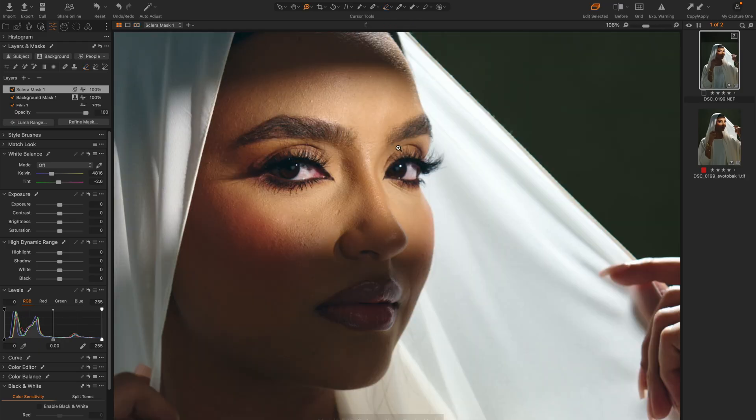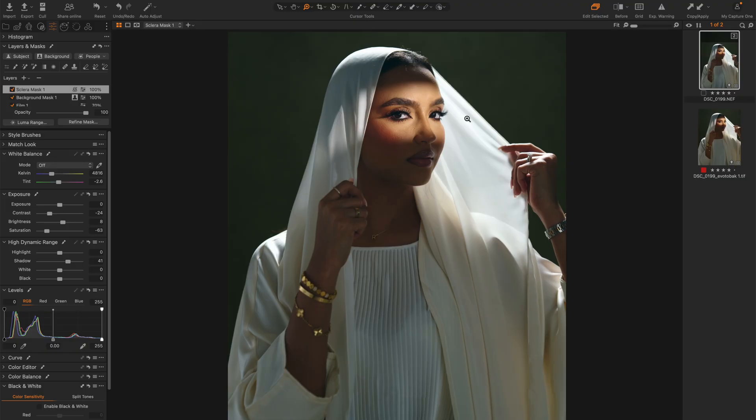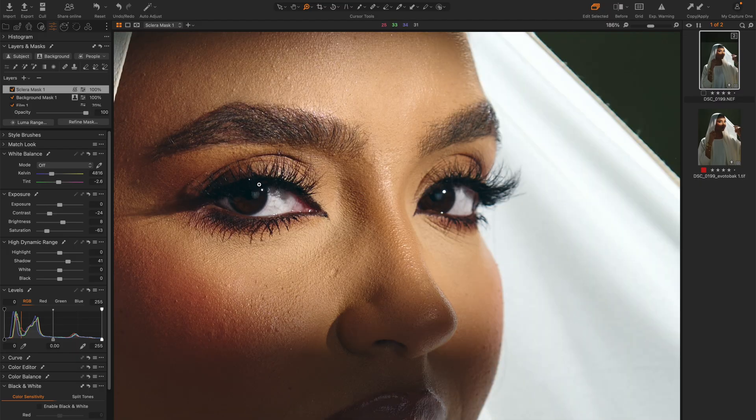Once that's done I can press M again to see the mask, then reduce saturation, reduce contrast a bit, increase shadows, and increase brightness just a little bit — so that whitens the eyes a bit. The next thing I'm going to do is try to make her eyes a bit more colorful.